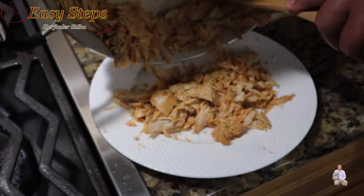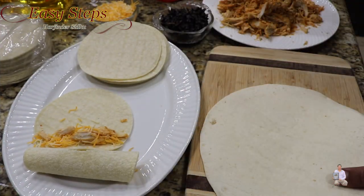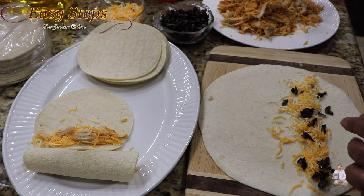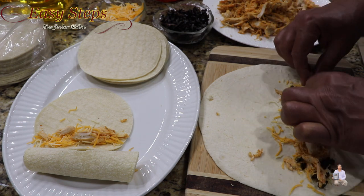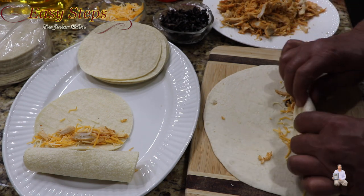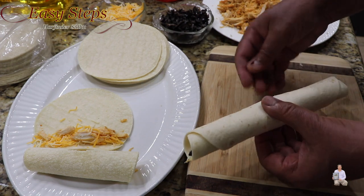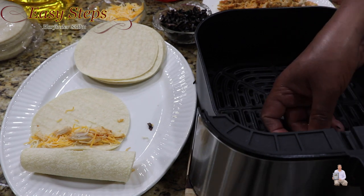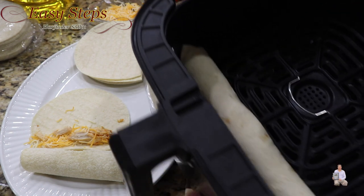Take the chicken out and plate it. Lay out the flour tortillas, and on each tortilla add a good amount of cheddar cheese, add olive, and then the chicken. Now we're going to roll these up. This is the air fryer and we're going to place the rolled taquitos right inside — as you can see they fit nicely. As soon as I'm done with one, I'll put it inside the air fryer.